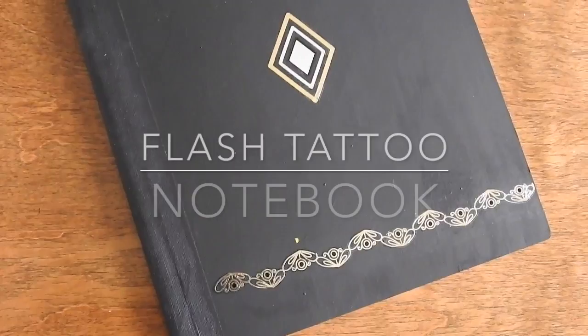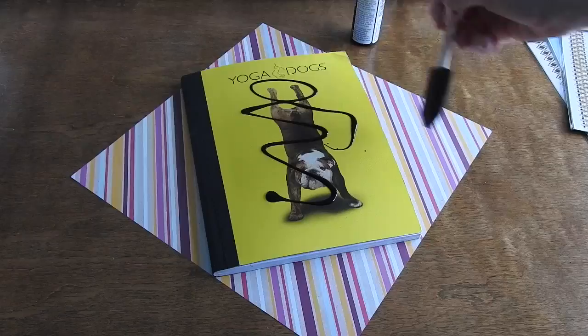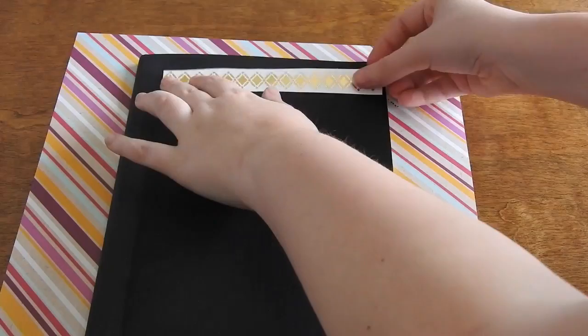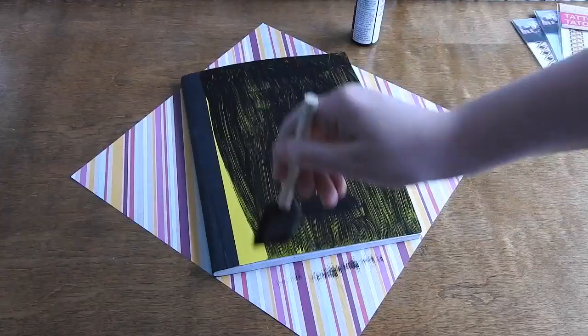For the flash tattoo notebook you will need a notebook, black paint, a paintbrush, and flash tattoos. What I did first was just painted my notebook in black paint. I had to do probably two or three coats of black paint to fully make it opaque.